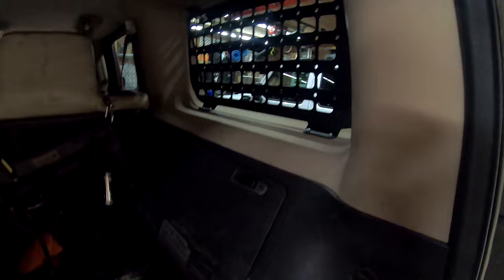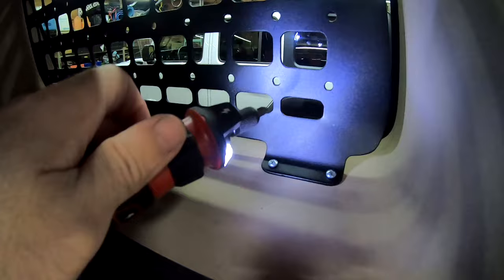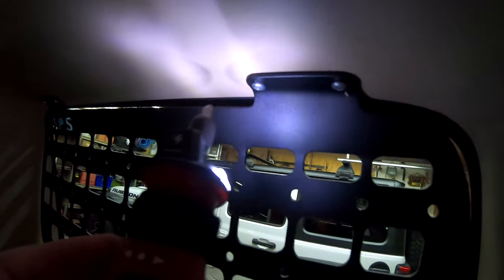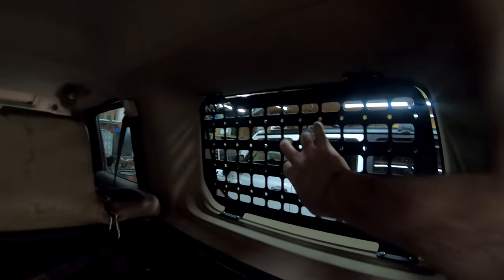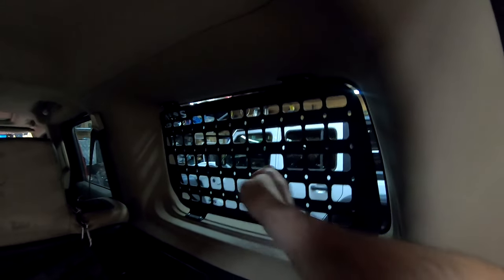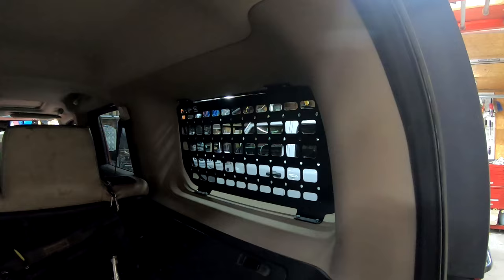My past thoughts in this regard were overthinking it. Simple screws into the plastic — the plastic is plenty strong to support that. Good high-quality powder-coated MOLLE panel, very, very solid. I'll put a couple items on there just to illustrate, and that'll be it.